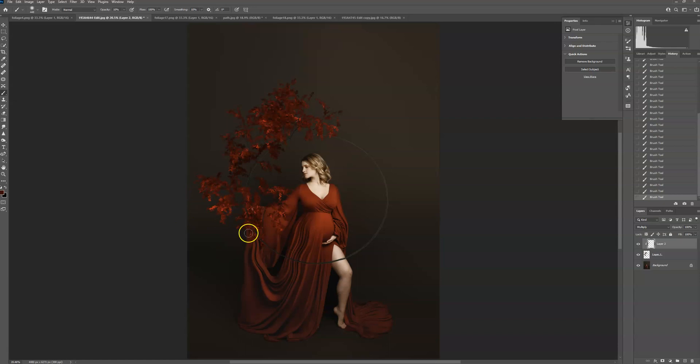Some of these leaves, like this one, would be highlighted because they're kind of sticking out. I'm going to make these ones darker because they would be shadowed from her. These ones aren't going to matter because they'll be behind her.